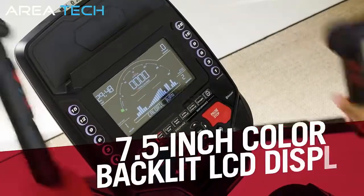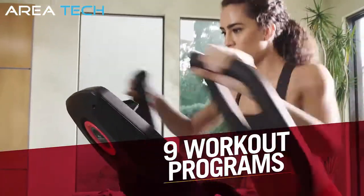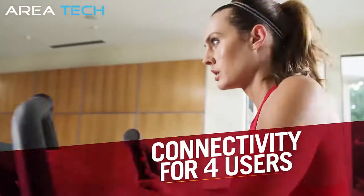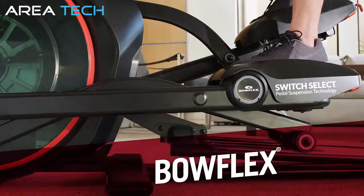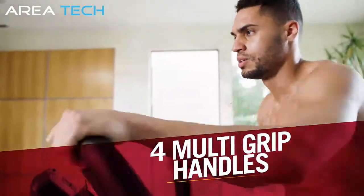It also has a full-color 7.5-inch backlit LCD display with nine workout programs and connectivity for up to four individual users. A motorized incline and four multi-grip handles add variation to your workout.